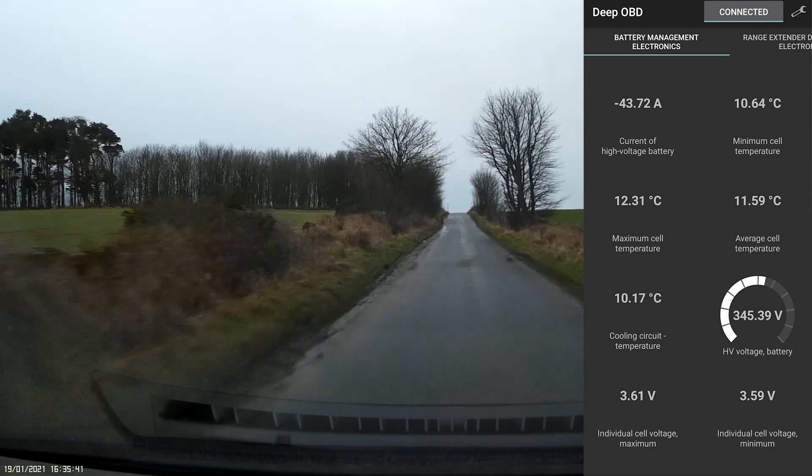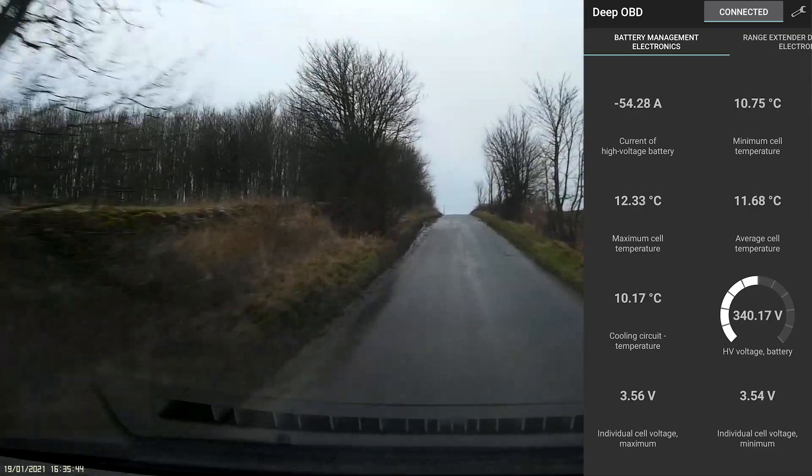The battery is actually quite low just now — it's only showing 11 miles on the screen in front of me.